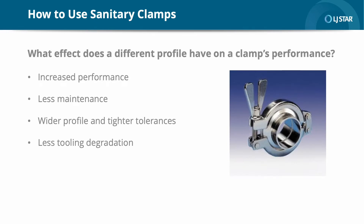Let's start by addressing the most frequently asked questions customers have about how to use sanitary clamps. What effect does a different profile have on a clamp's performance? A superior clamp design such as the ones LJSTAR offers enables increased performance with less maintenance. These include a wider profile and tighter tolerances to ensure more repeatability from part to part. Because these clamps are investment cast, there's also less tooling degradation from one batch to the next.